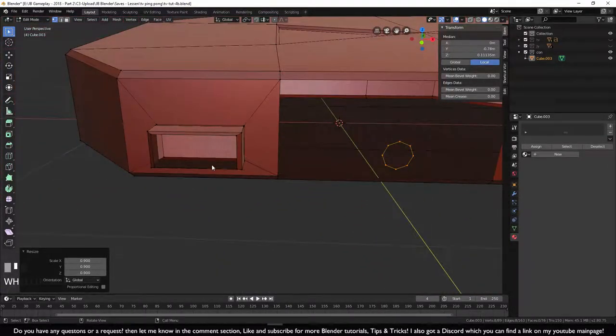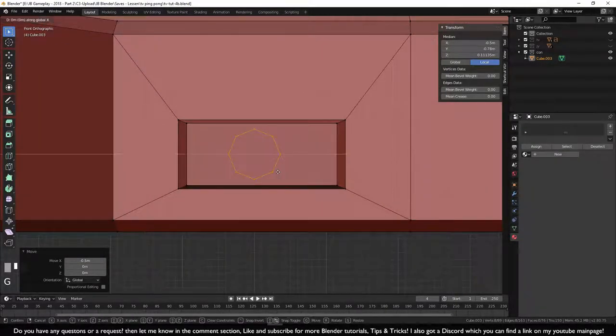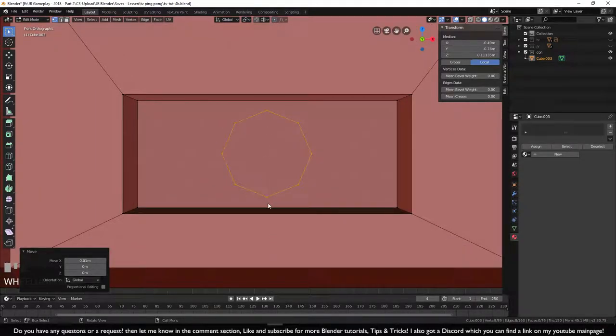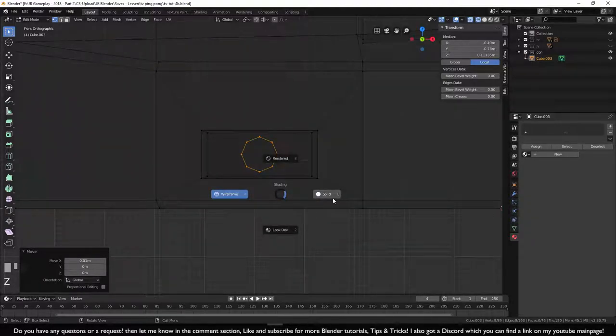Scale once more with S Ctrl. Go to front view with numpad 1, press G X to move it horizontally. To check it's centered, press Z to go into wireframe and count the vertices — one, two, three, four, five, six on each side. It's in the middle. Press Z to return to solid view.